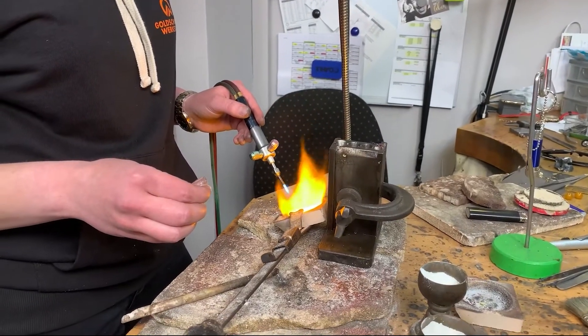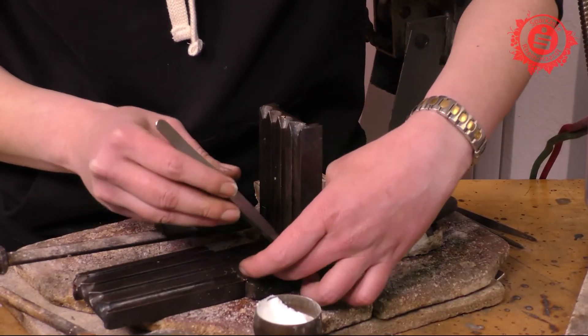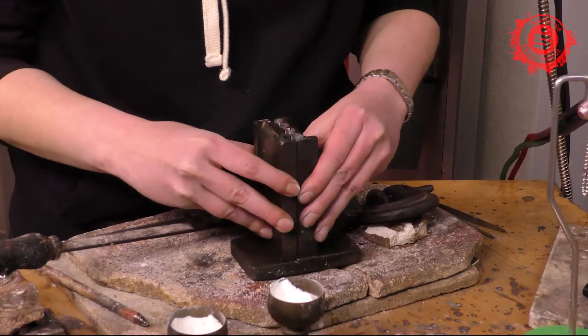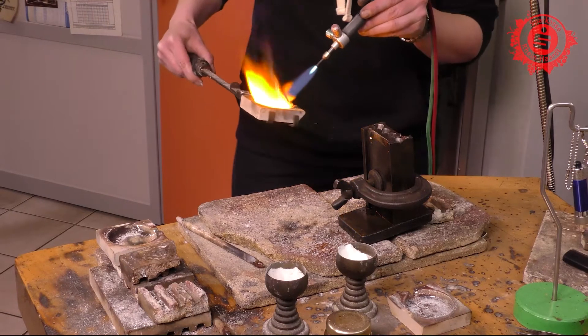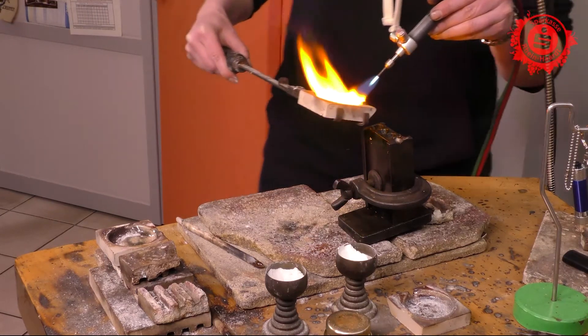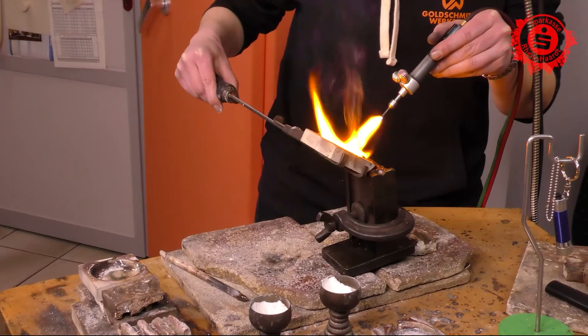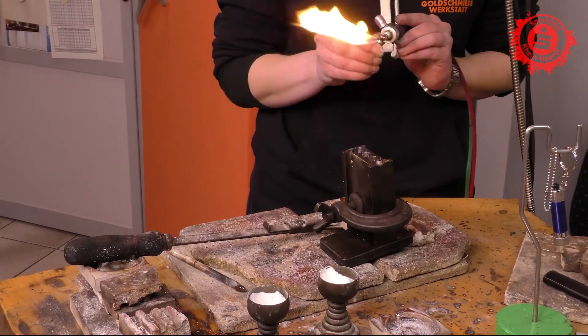Now it's hot. We're coming to the Einschmelzen. To set a ring ring, it's first demolished and in a special form, at a temperature of 1,100 degrees. We also use Schmelzpulver to clean the material. The result is called a Stab, also called Eingussrohling.